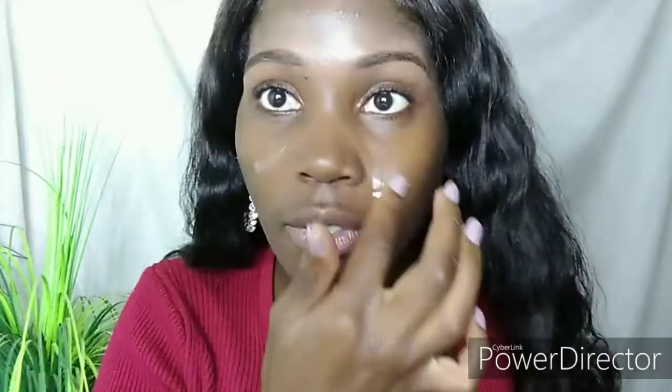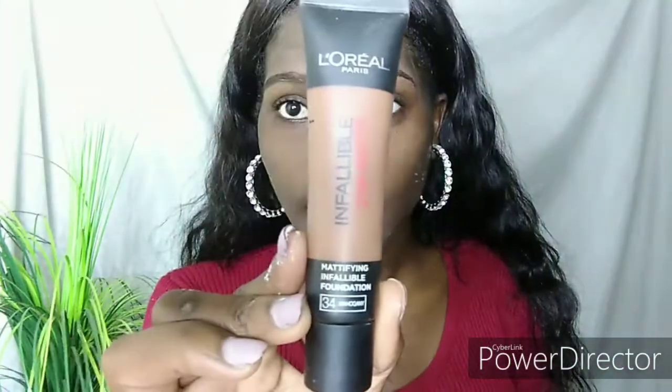After wetting my face I use the Pond's Vanishing Cream as a primer. I love using this cream as a primer because it grips my foundation very well and helps me stay matte all day.